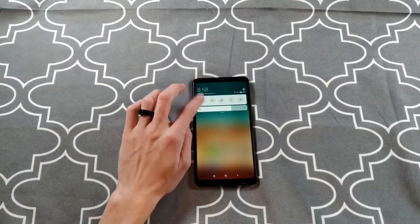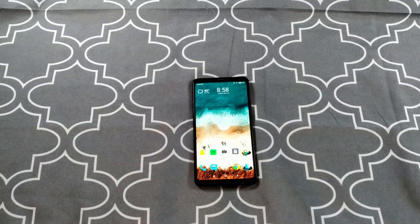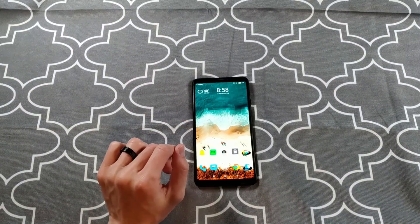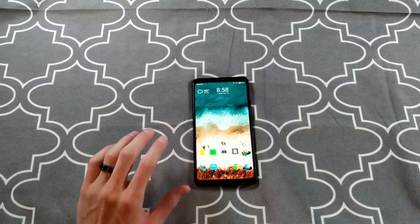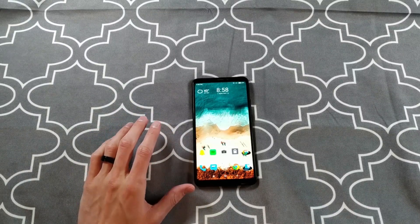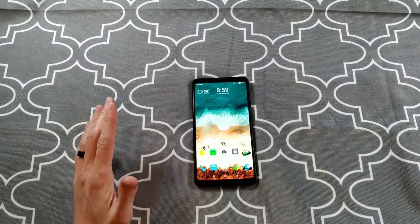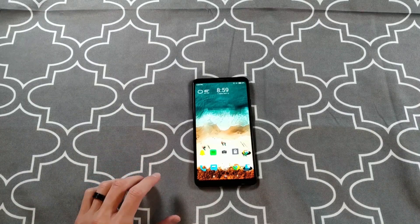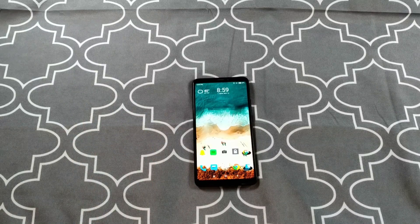Now the screen. We've got a 6.9 inch 1080p LCD display. This phone's screen does look kind of washed out in my opinion when you have something next to it, especially a flagship with an AMOLED screen like a OnePlus 6, Galaxy Note 9, or one of the new Huawei Mate 20s. It looks washed out side by side with one of those phones, but by itself it looks fine.